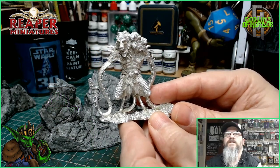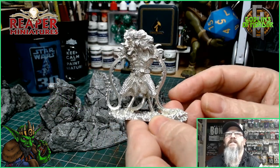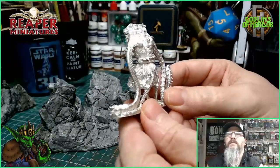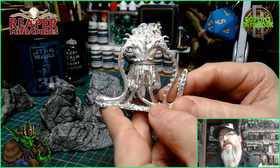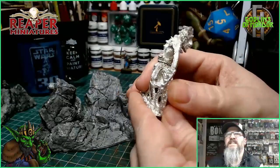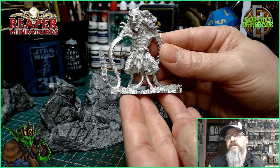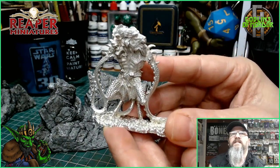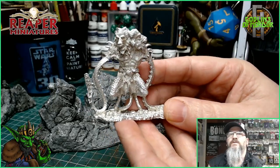Let's give you a closer look at this awesome mini — a two-headed beast with tentacles. We'll be going for some dark reds and red highlights today on that skin. I'll be mounting this on what looks like it'll probably be a 75 or even a 100 millimeter boss base. This is a very old-school style mini.